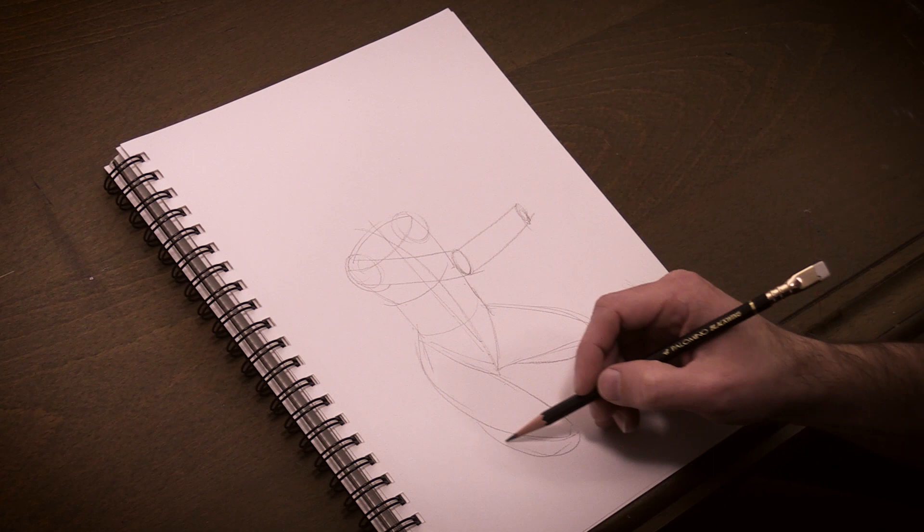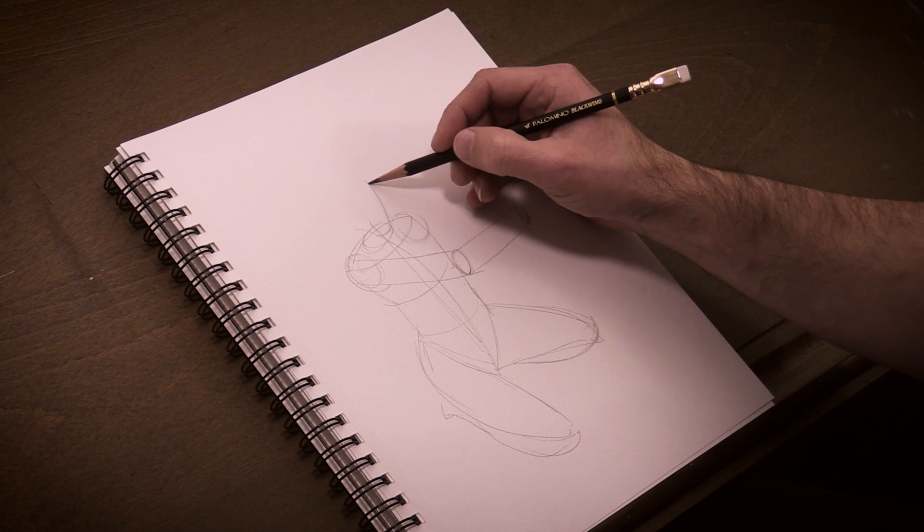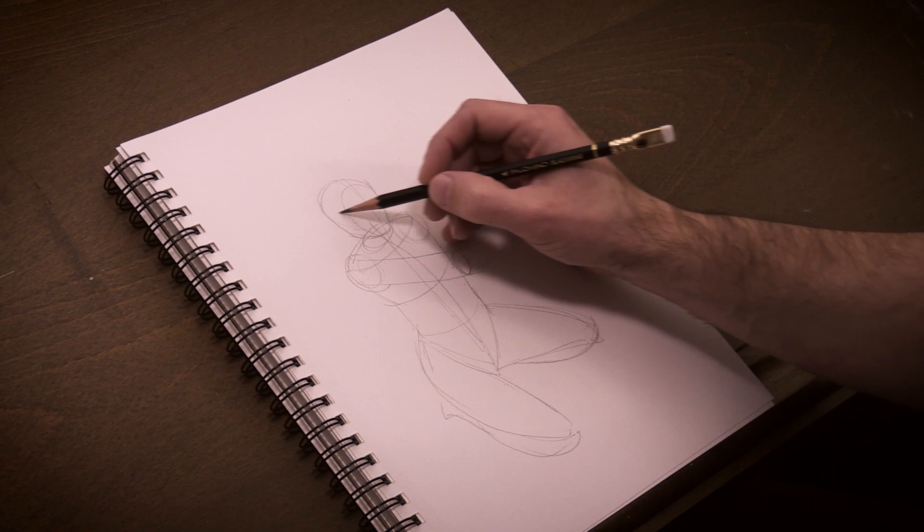In the same way I drew circles for where the arms attach to the torso, I draw a circle as the base for where the neck attaches to the torso. I then draw the shape of the head, including an indication of the front plane of the head, followed by horizontal lines for placement of the eyes, nose, and mouth.